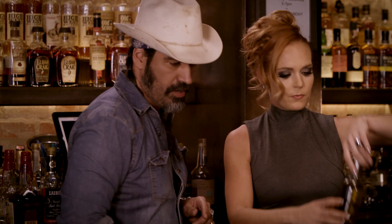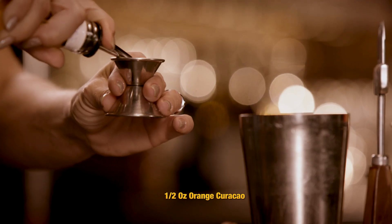White striped bottle. That is curacao — it's an orange liqueur. That's good. Throw that in.